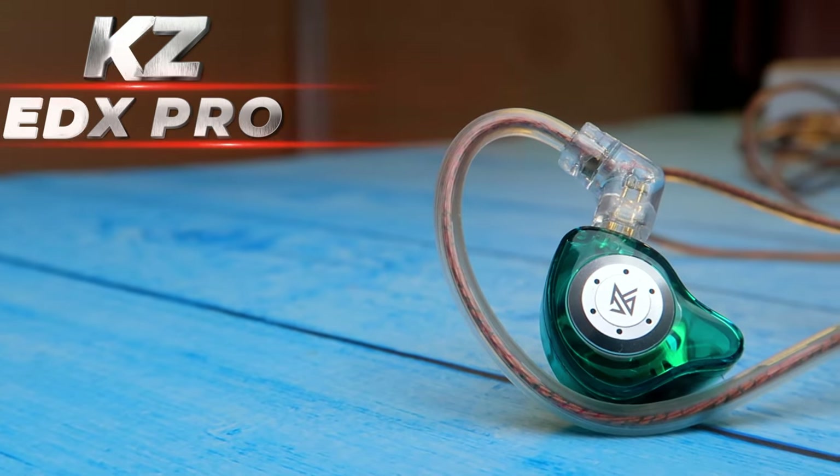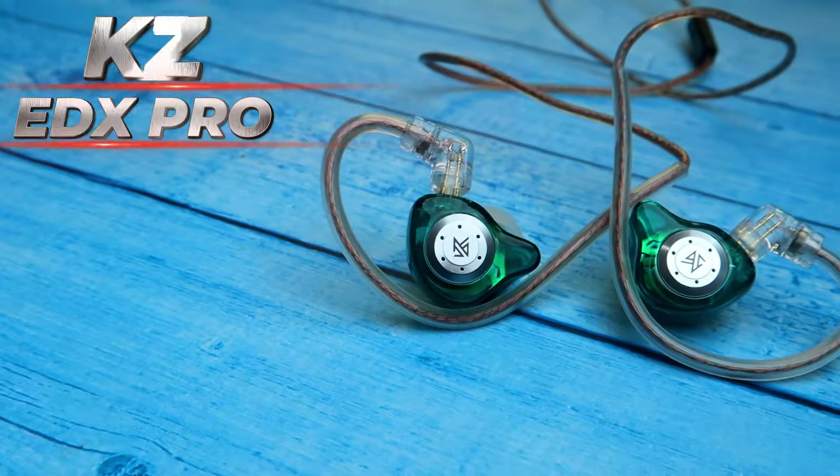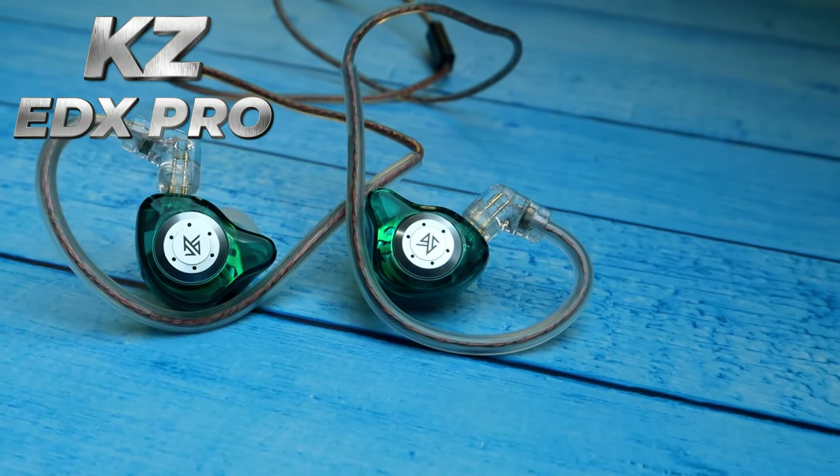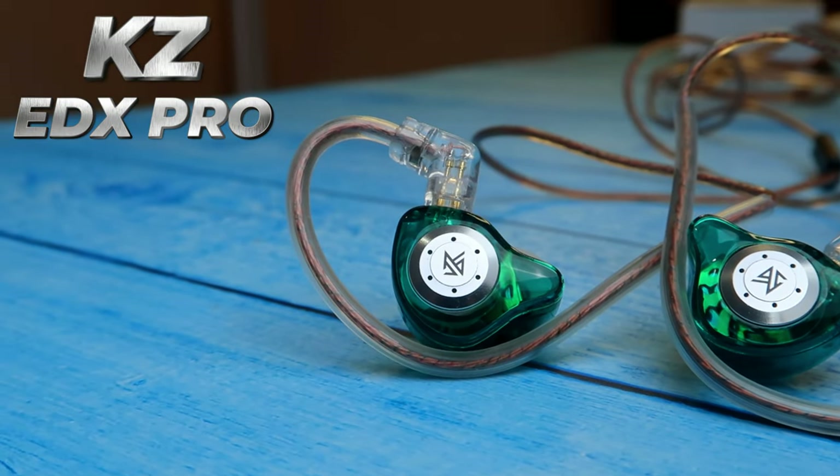Moving on to the music experience — both IEMs have very good music quality but with different sound signatures. The KZ EDX Pro has a closer soundstage, meaning you get a focused listening experience. It has a wide frequency response so you can feel all the nuances of sound in whatever audio content you hear. The vocals are crispy and almost natural, and instruments in the mids are very clear.